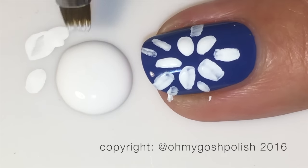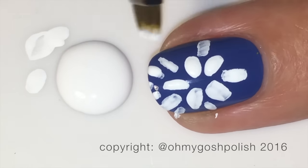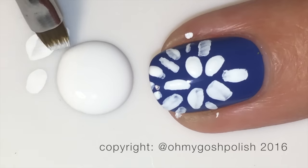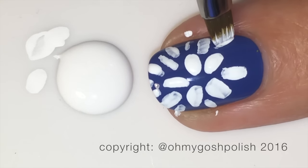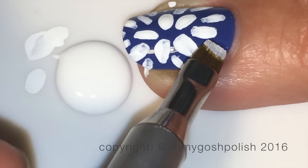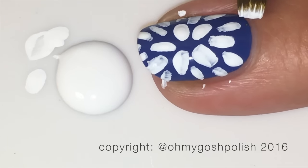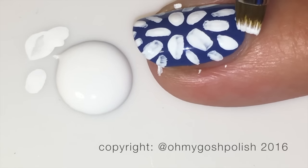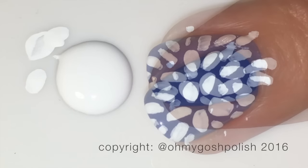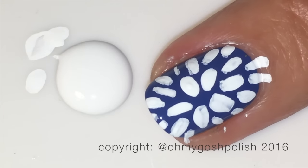From that you're going to build the design. It's always best with this design to do the five-petal flower first and then build out from that. It would depend on how long your nails are as to how many of those initial flowers you could add — my nails are quite short so I can only really add one, otherwise it would have been ridiculously silly.